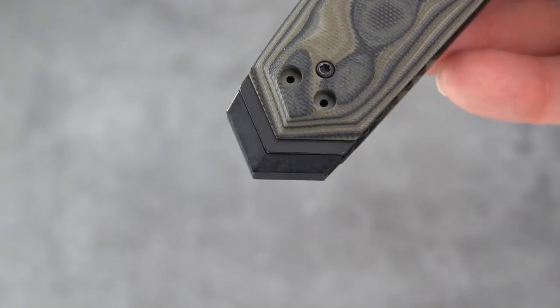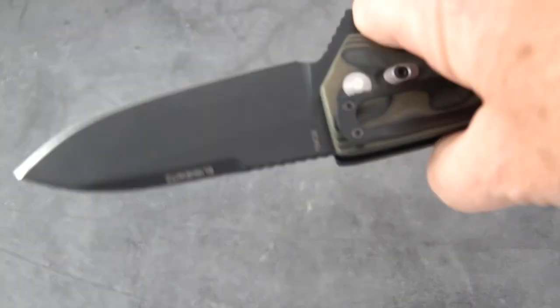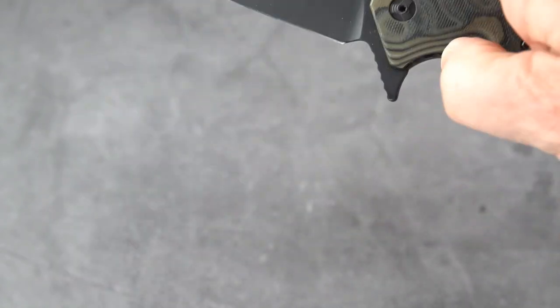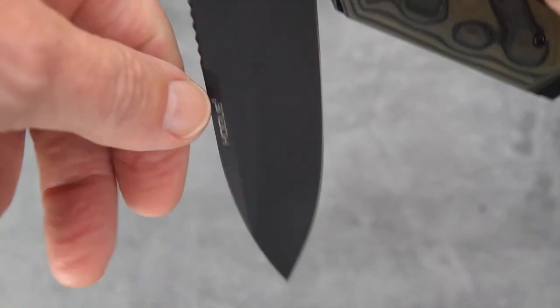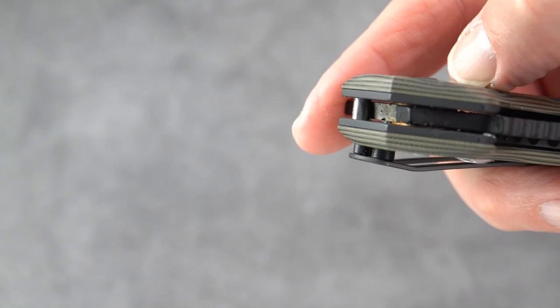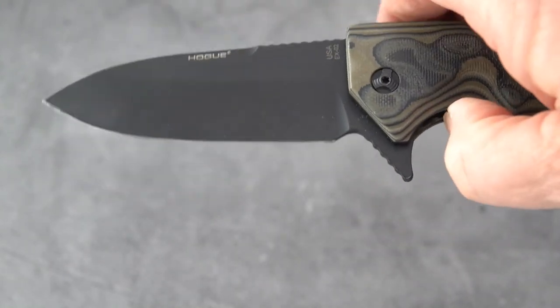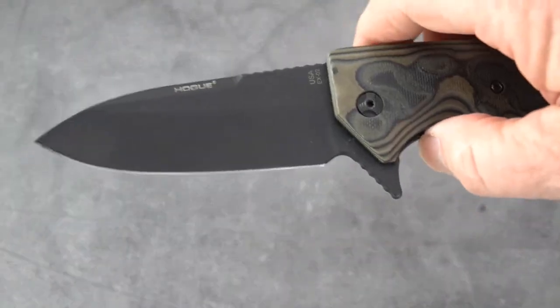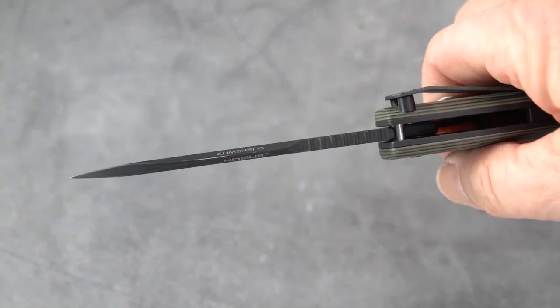Again, the clip can go on the butt end as well. You've got a heck of a guard here that keeps you from sliding forward — it's quite pronounced. This will not drop shut by any means — it's on bronze washers. If you want it out in one move you can give it a little wrist flick, and with a bit of energy it does flip open in one move — so we're good in that department.